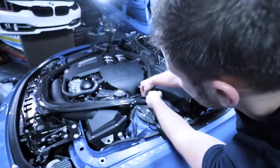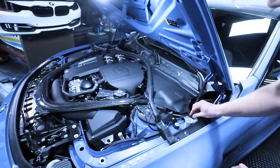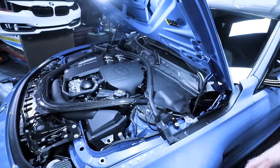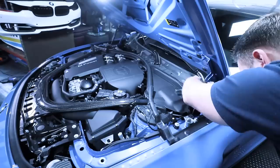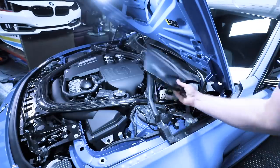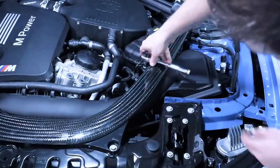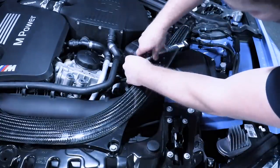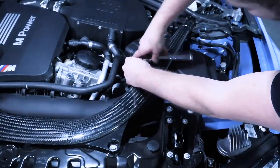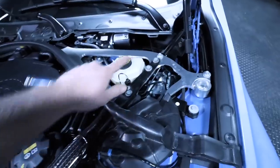Once you've done the other side — this one has an extra push pin down there and one over here, so remove those. Then take your 10 millimeter and loosen these three plastic nuts. Lift this up and slide it out of the way. While you have your 10 millimeter out, there's one more 10 millimeter right here.